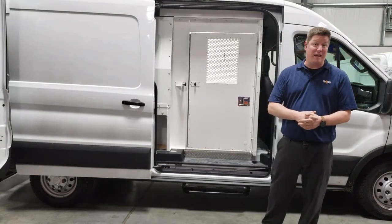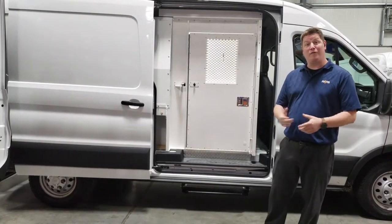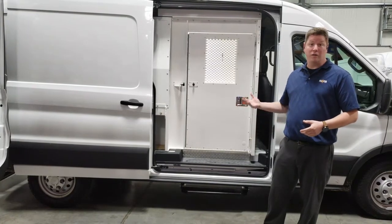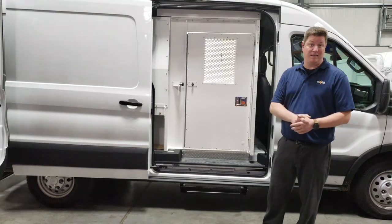What you see behind me is a medium roof, long length, Ford Transit van. This is an optimal setup for our 120-inch, three-compartment, 60-inch tall kit.